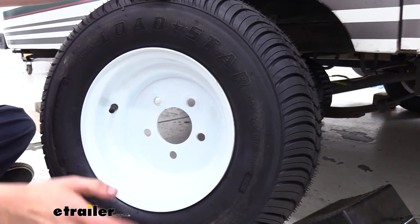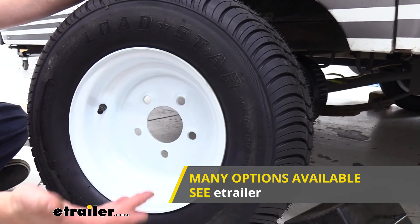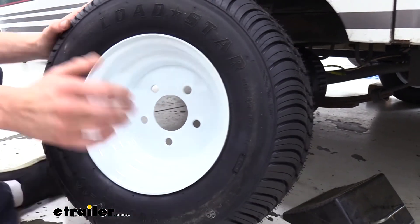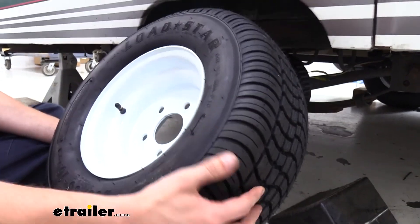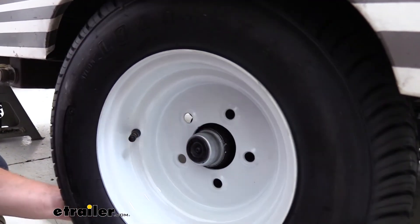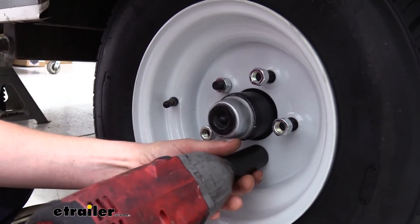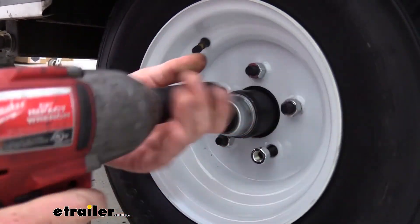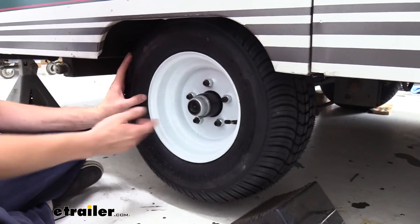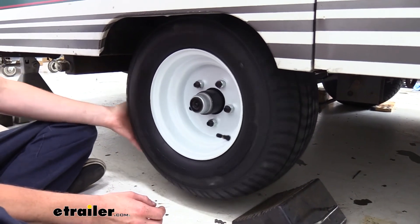Now we can go ahead and reinstall our tire. We're also replacing our tires — you can get tire and rim assemblies at eTrailer.com that are pre-balanced. Our old one was dry rotted and had some wear on it, so to ensure we don't have any problems on our next trip, we've got nice new brakes, rims, and tires. Make sure you tighten down your wheels in a star pattern.